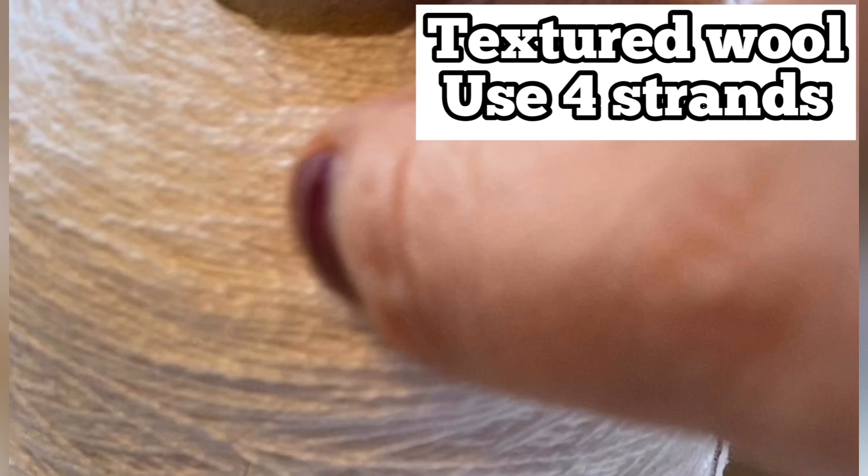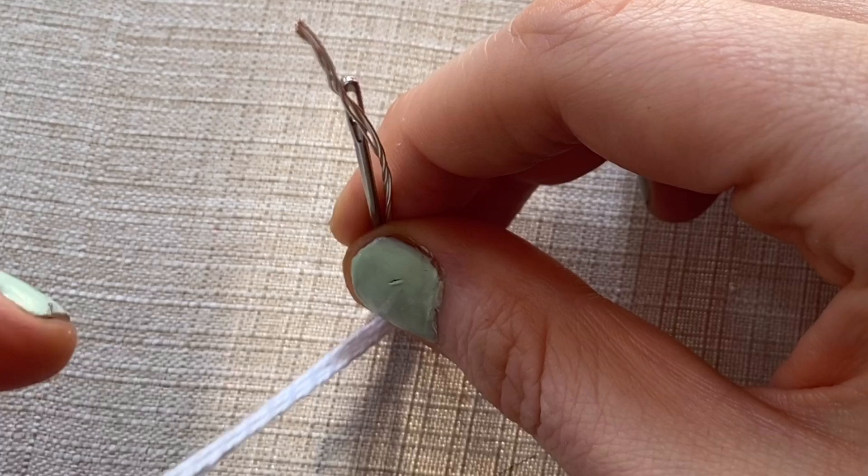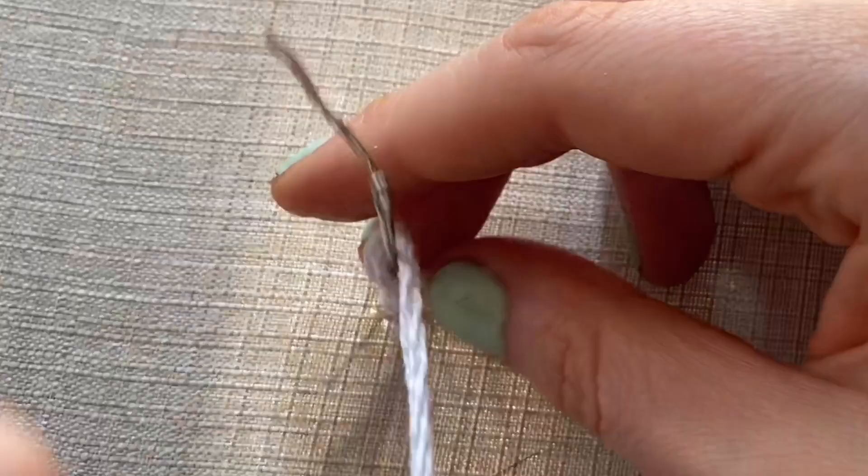Measure this wire until it's eight centimetres long. Now grab some textured wool or the thread of your choice that you want to make your duck or swan in. Using a darner's needle, come up and then take the darner's needle and rest it alongside that wire and begin a bullion knot. A bullion knot is just wraps — you're going to wrap it around both the wire and the needle together like you can see me doing here.